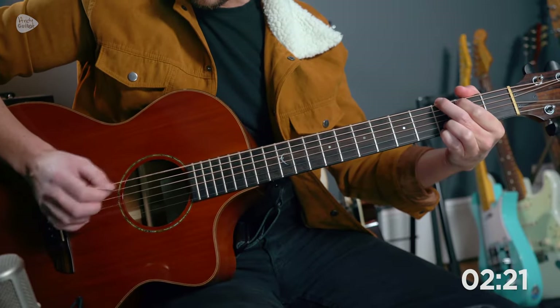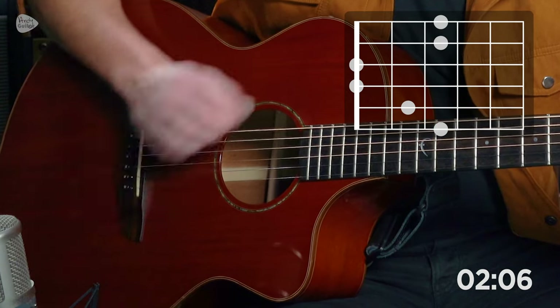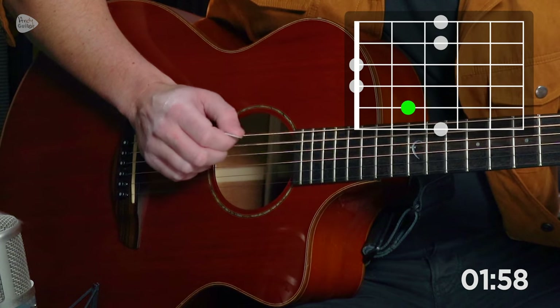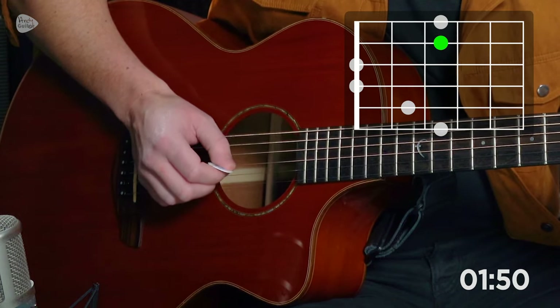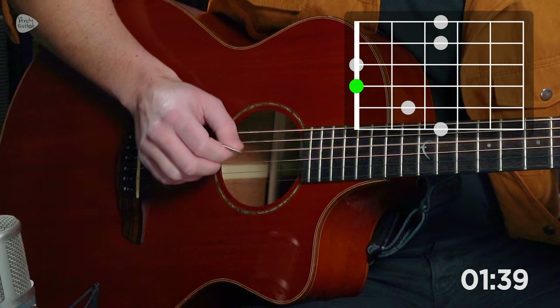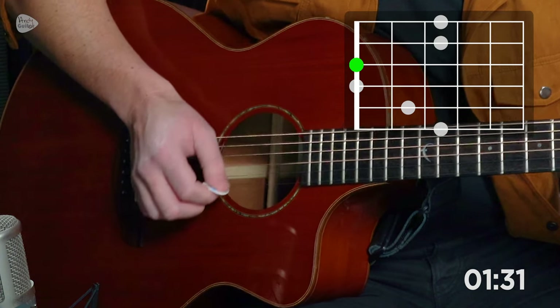The next one I really want to show you is where we skip a string, because that's what we need to do — we're typically skipping over one string, so going from six to four, for example. So let's do an exercise where we do that. This is the second main one: pick string six four times, then go to string four, then five to three, four to two, and three to one. Just try and keep it at an even speed. When you come back, you do the opposite — from one go to three, two to four.